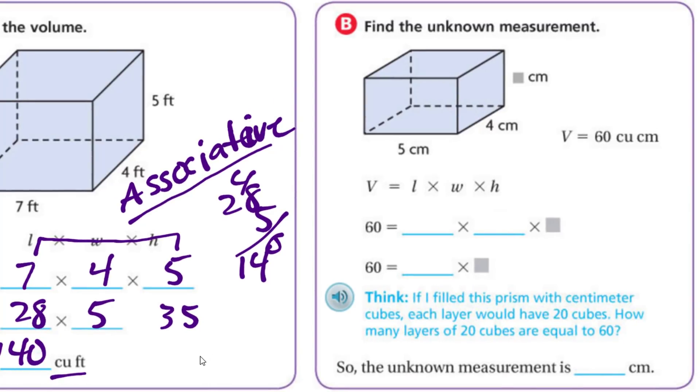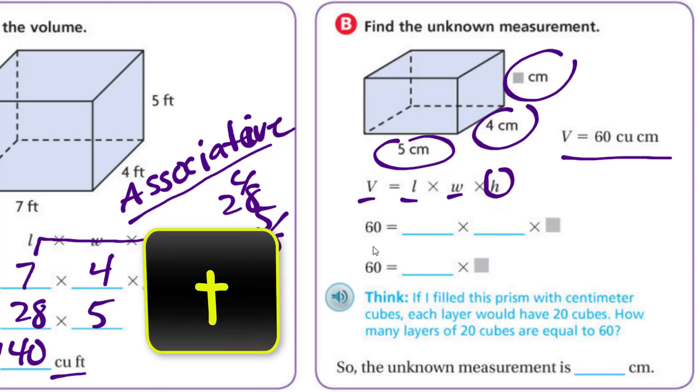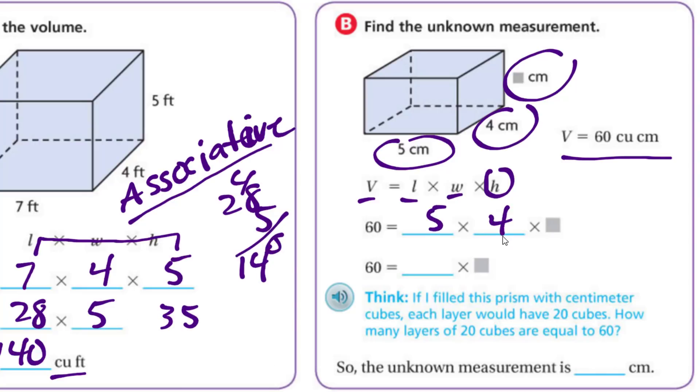Find the unknown measurement. It gives the length and width, and the volume, but no height. The length is five, the width is four — so five times four is 20 — times an unknown equals 60. So 20 times something equals 60. If each layer has 20 cubes, how many layers of 20 cubes equal 60? Three layers. The unknown measurement is three centimeters.